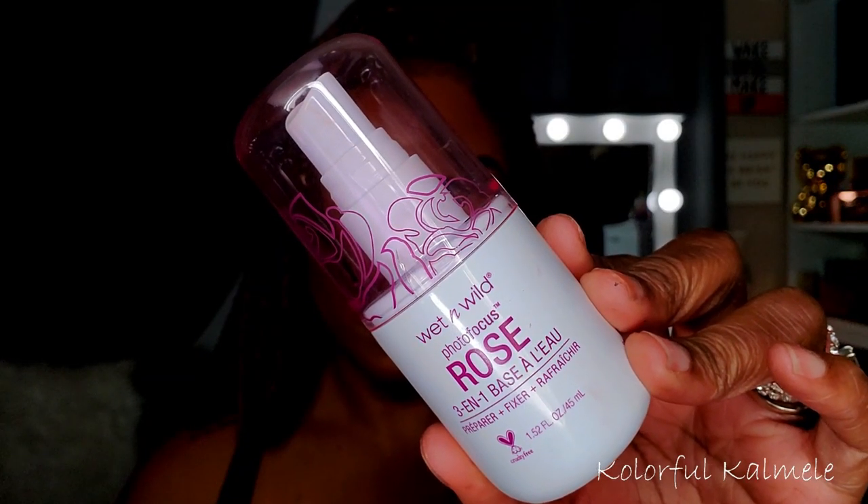For lips I'm going in with the ColourPop BFF lip liner — one of my favorites. I'm using one of my lipsticks, a Pop Feel lip cream matte in the shade LA 10. I thought this color went beautifully with this eye look, and I'm topping that off with my ELF Mocha Twist gloss of course. I really like how this lip turned out.